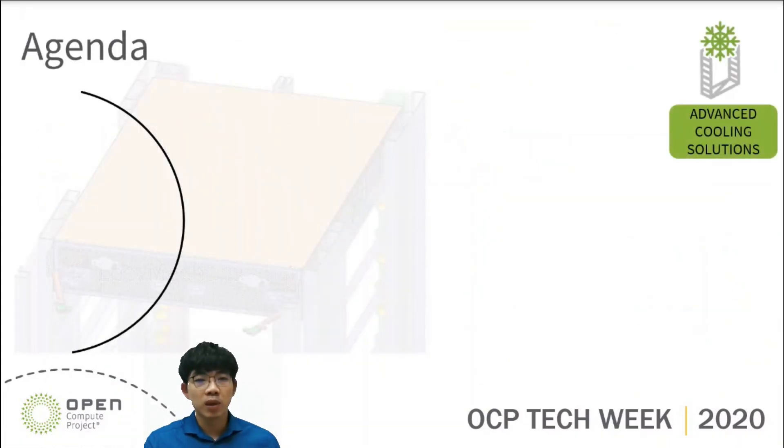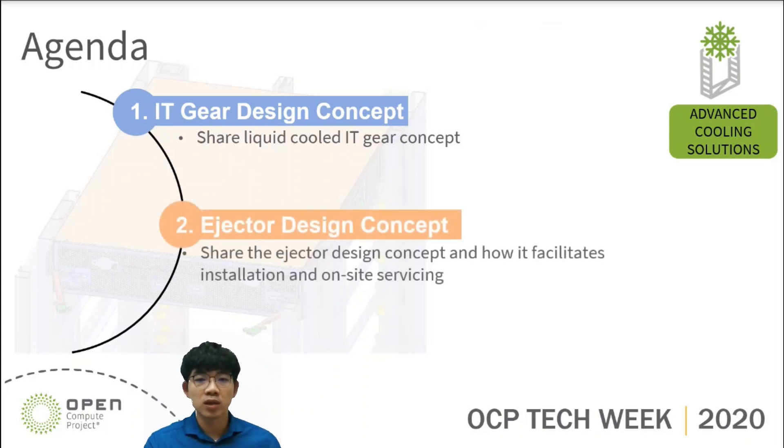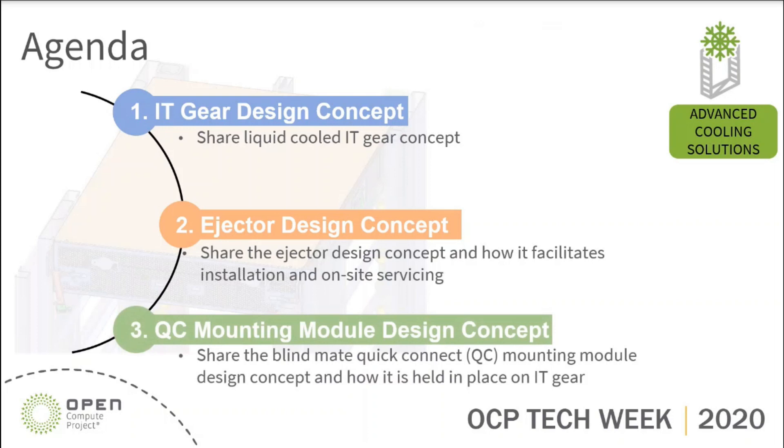Today's topic will be focusing on three parts. First, I'll be sharing the IT gear design concept and the key parts used in liquid-cooled IT gear. Second, I'm going to share the ejector design concept and how it facilitates the installation of IT gear. Last, I'll share the quick connector mounting module design concept and how it is held in place on IT gear. Now let's start from the first topic: IT gear design concept.